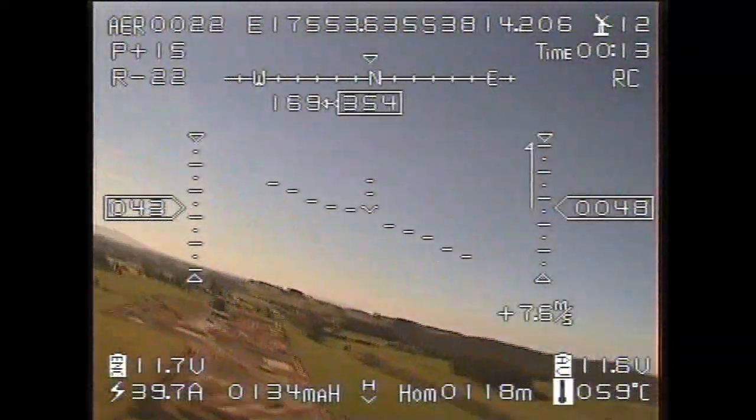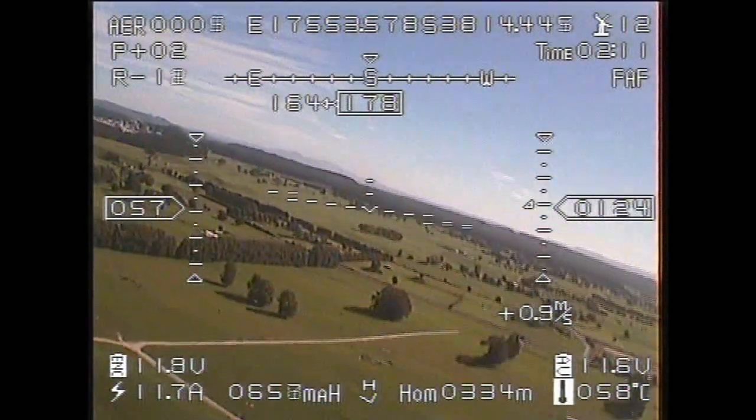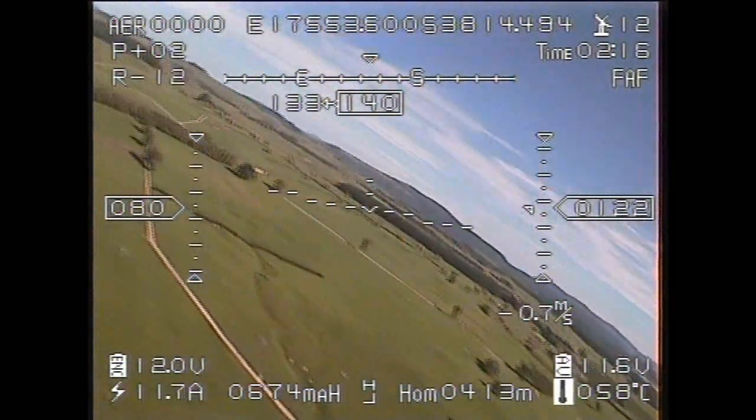We're still getting some of that multi-pathing as we move away from the transmitter. But once we get a bit of distance, you can see we're out at 360 meters, and the signal is much clearer because that multi-pathing basically disappears.